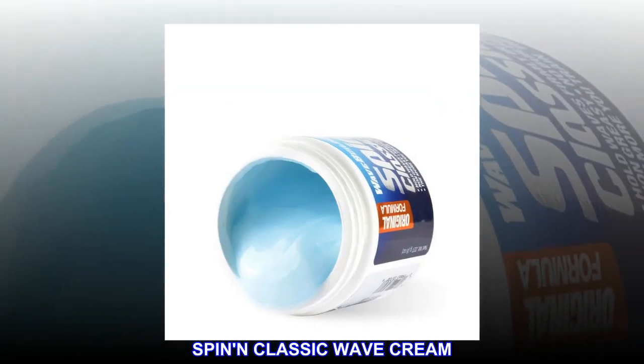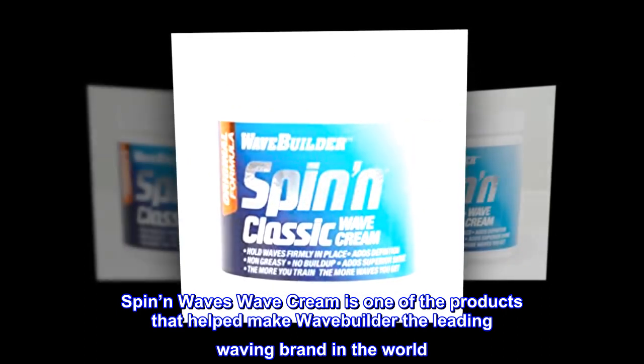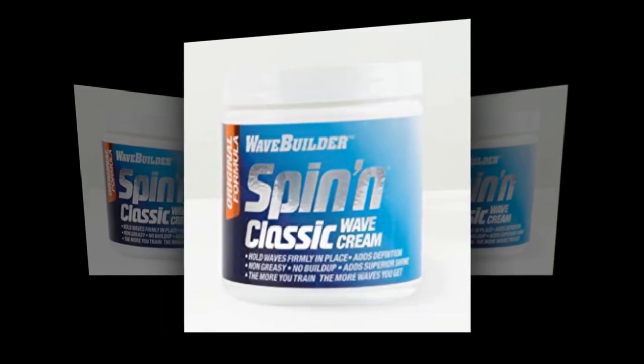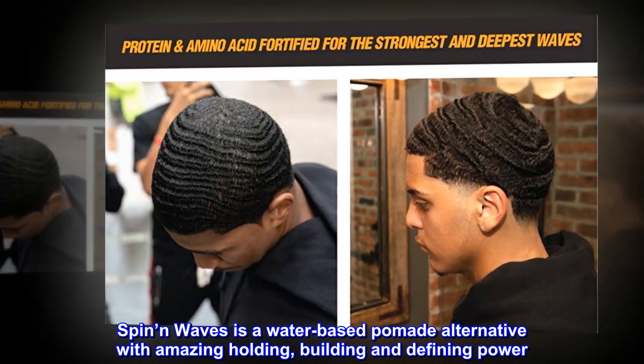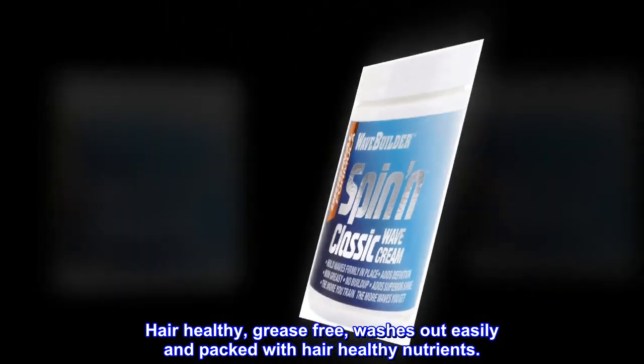Spin Classic Wave Cream. Spin in Waves Wave Cream is one of the products that helped make WaveBuilder the leading waving brand in the world. Spin in Waves is a water-based pomade alternative with amazing holding, building and defining power. Hair healthy, grease-free, washes out easily and packed with hair-healthy nutrients.